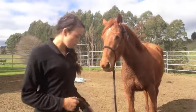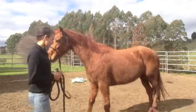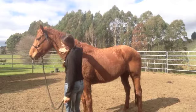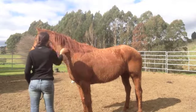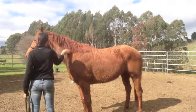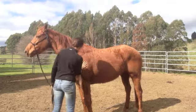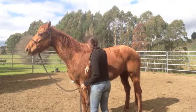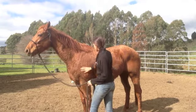First of all, with quite a sensitive horse like this, I'm going to start off by just patting her down. She's kind of okay there, so I'm going to move down her body. Any time I find somewhere that she's a little bit sensitive about, I'm just going to keep on patting there until she relaxes.